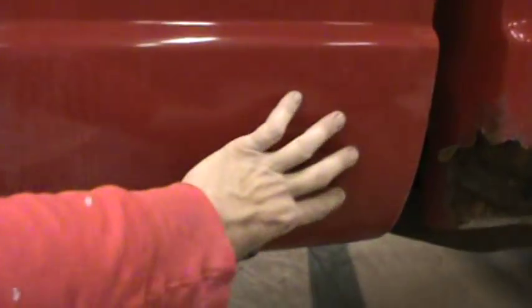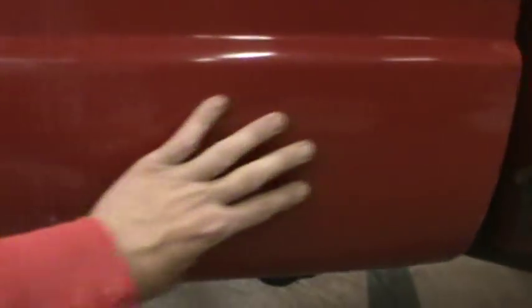We do have a cab corner thing here and he didn't get a rocker for this side, but I think I'm going to go pick one up. It's just going to be better to go ahead and replace that whole rocker panel and do it right. Then we will have all new metal all the way around the bottom of the truck except for the bed and the front of the bed.